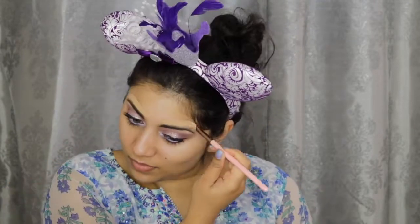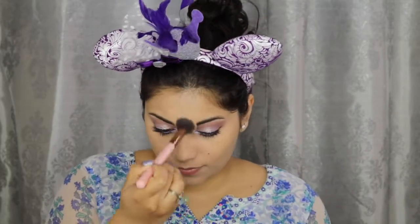I also mixed in some of this Temptu and BoxyCharm Liquid Glow — or Extra Glow. As usual, I'm going in with my Tarte Shape Tape in Light Medium Honey for concealer. Then I'm setting down that concealer with a banana powder.